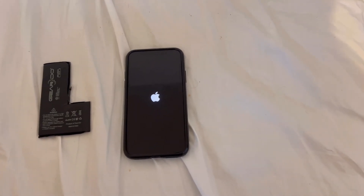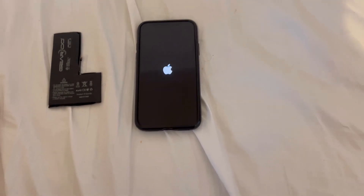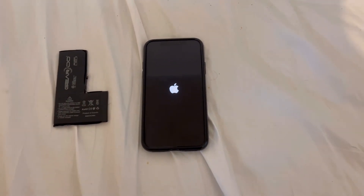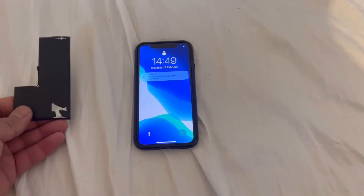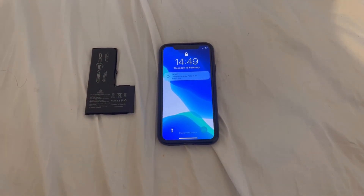Now let's see if it works. Yep, all good! So now you know what the problem is.